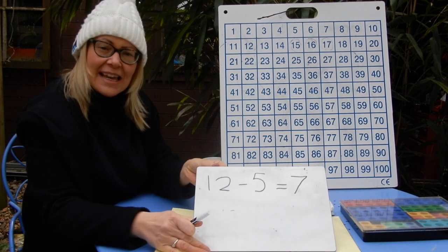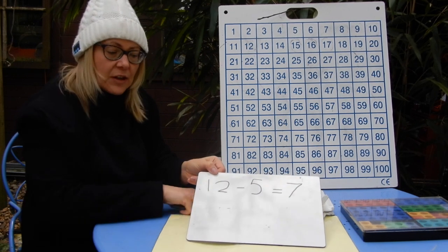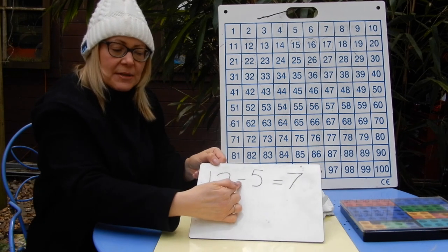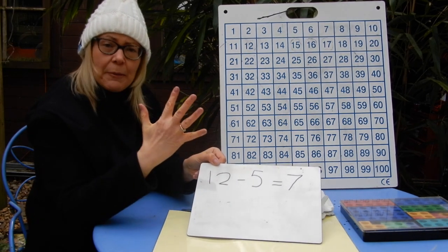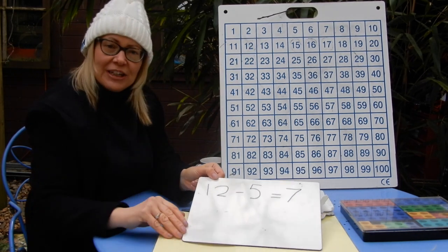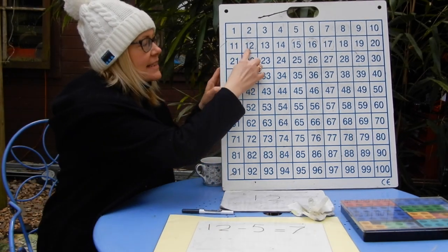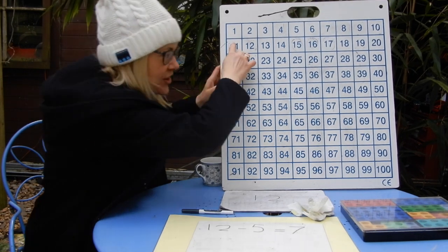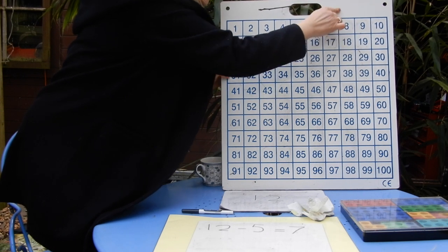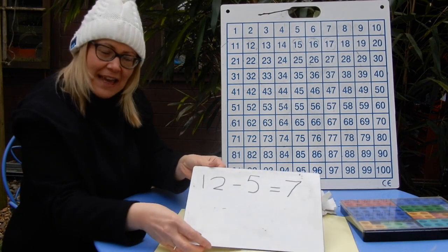Let's try that on the 100 square. My sentence starts with 12 so my finger goes straight to 12. I'm subtracting five, so five jumps back — don't count the 12, only count the jump. On 12, count back: one, two, three, four, five — and I've landed on 7. So 12 take away five equals 7. That works too!